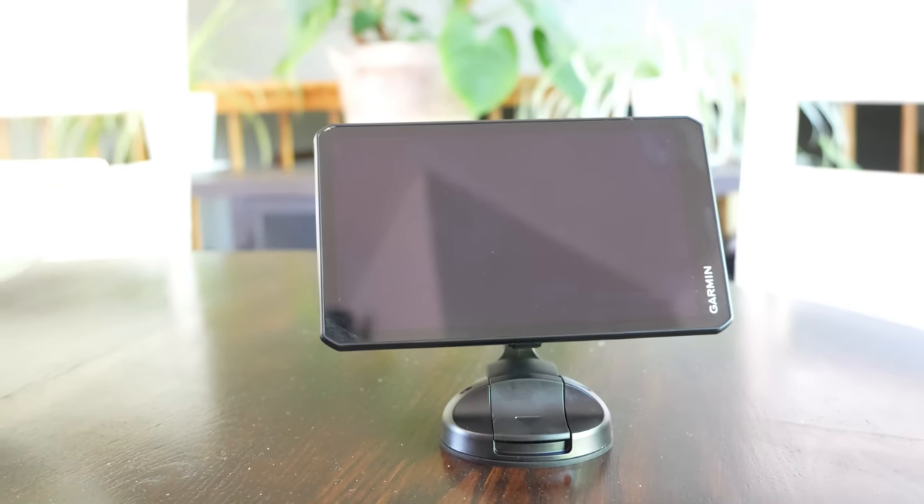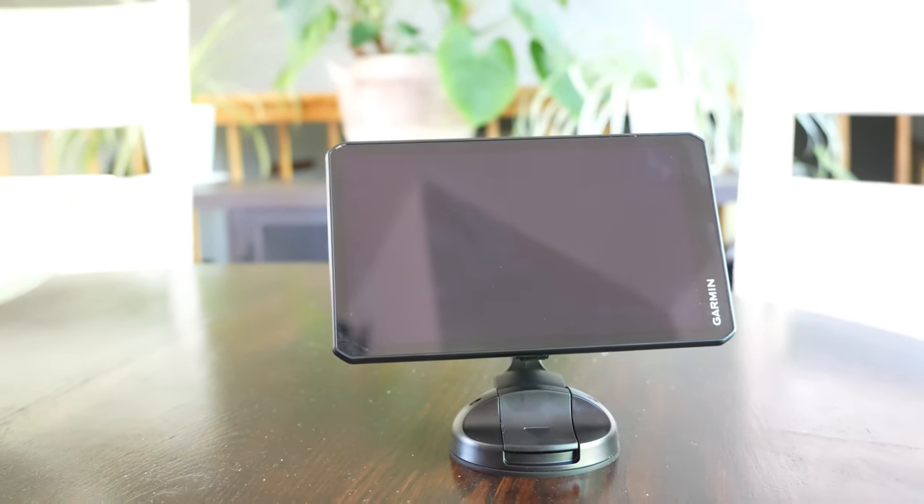I've had the RV Cam 795 in my hands for a whopping two days now, but it just happened to coincide with a 300-mile travel day. The headline is that navigation is going to be pretty much identical to the RV 890 and the 1090. I've had the 890 for two years, so I can speak about the navigation and what I like and don't. I do want to say up front that this is not a sponsored video. Garmin provided the unit for free for me to share my thoughts, but didn't require me to say anything about it or even make this video.